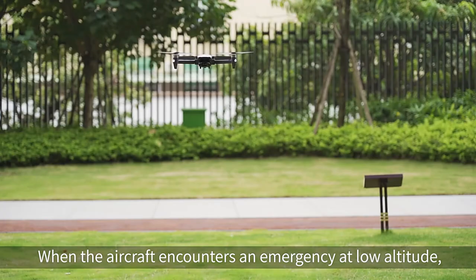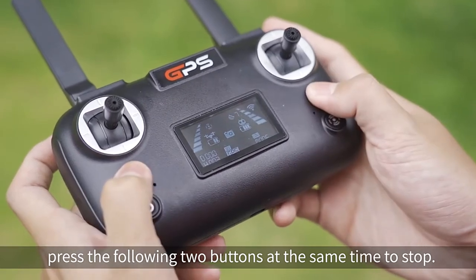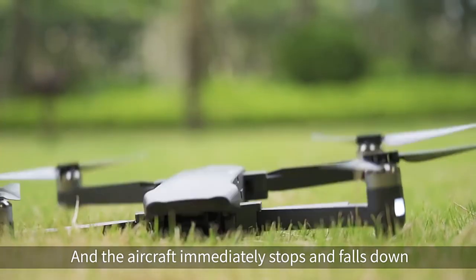Emergency stop. If the aircraft encounters an emergency at low altitude, press the following two buttons at the same time to stop and force it down.